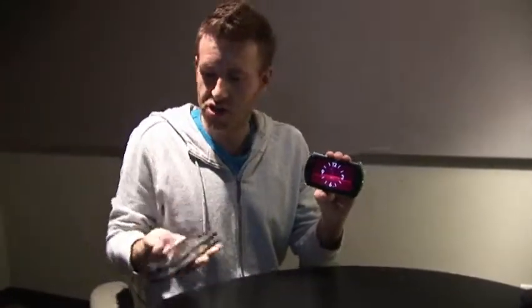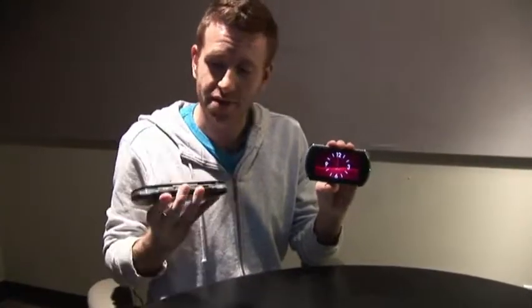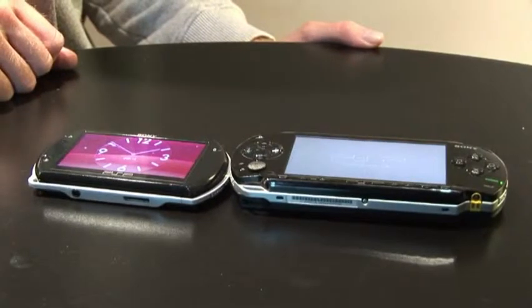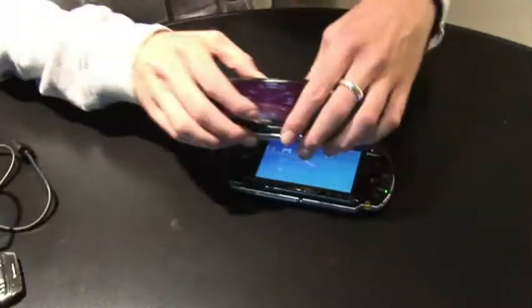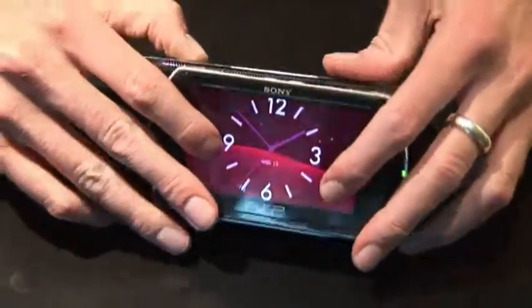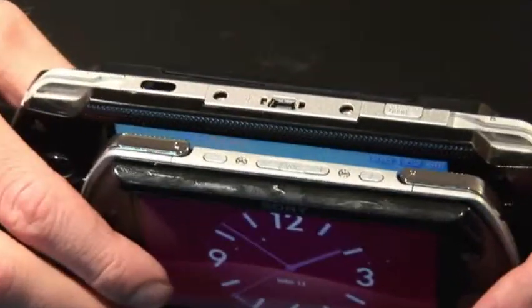What does that mean in real terms? It just so happens that I have the original clunky PSP Brick 1000 in my hand here. And as you can see, there is a massive difference in terms of size, both front ways on and in terms of the thickness of the console. If you put them together on top of each other, clearly there's a huge difference in size.